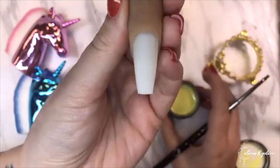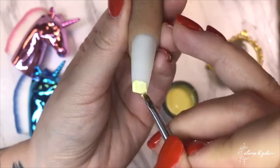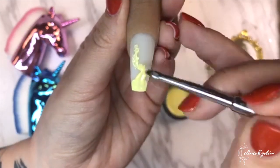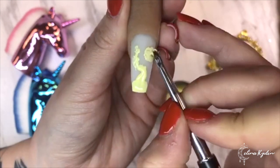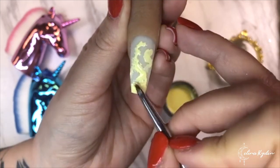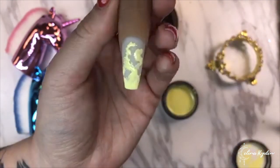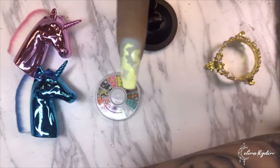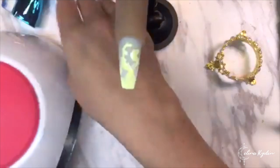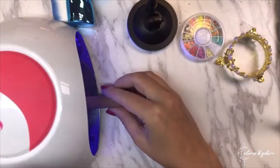I'm going to start down here and then just kind of randomly add a little bit of color. If you want to do a strawberry smoothie or daiquiri, it's the same technique but with different colors - you can add glitters, foil, or other things to encapsulate. Whatever rocks your boat. Now we're going to cure that.